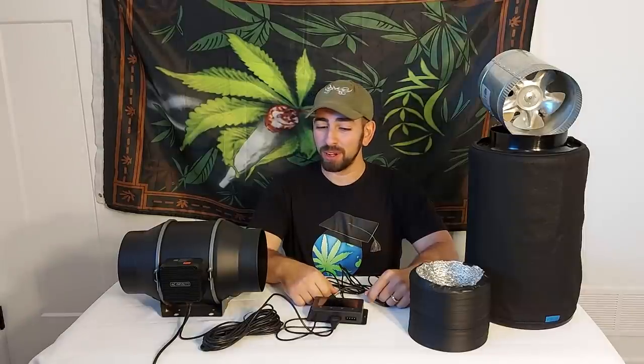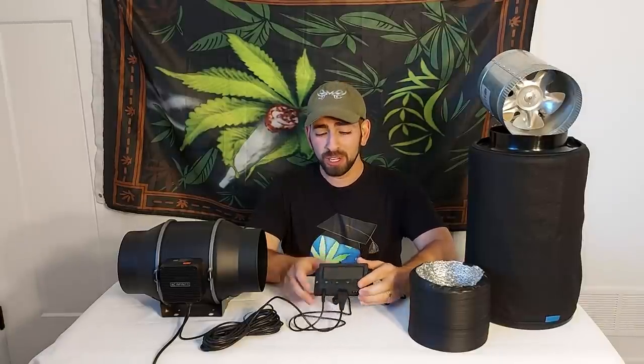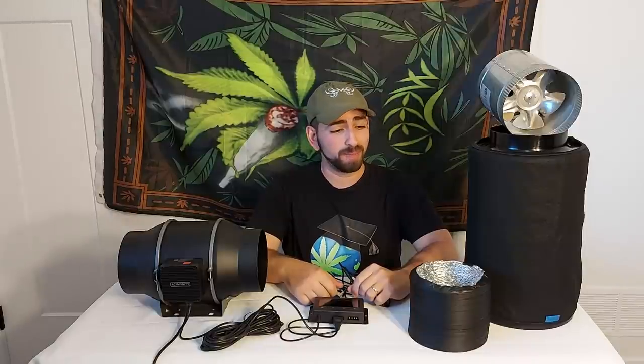Hello everybody, welcome to the show, hope you're all doing well. Today we're going to be talking about inline fans with built-in smart controllers — a more sophisticated fans episode for you all.